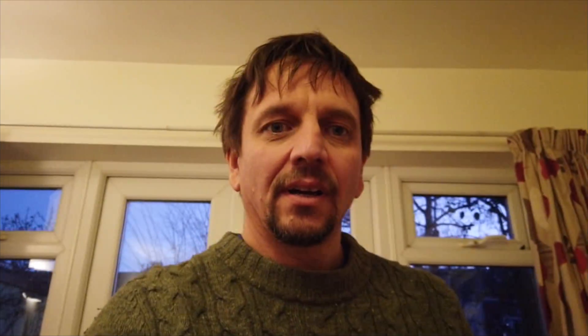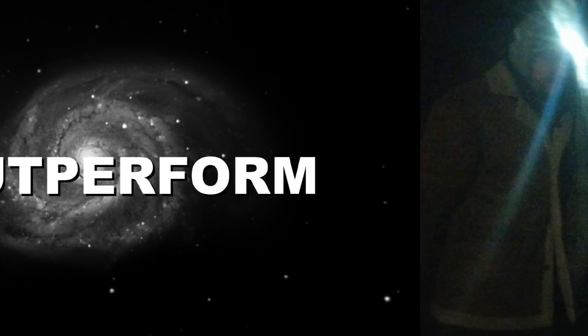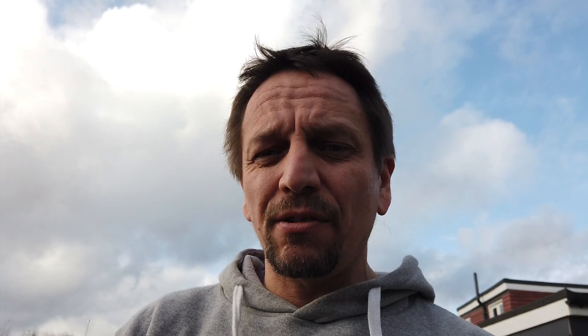She's cute man, she is really cute. Here we have one of the best four inch Apo refractors in the world.